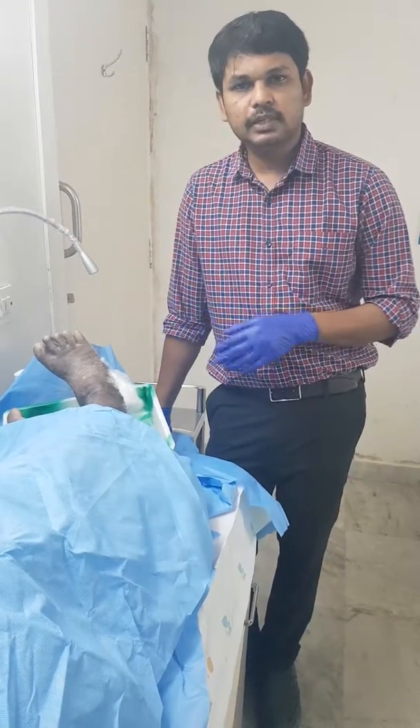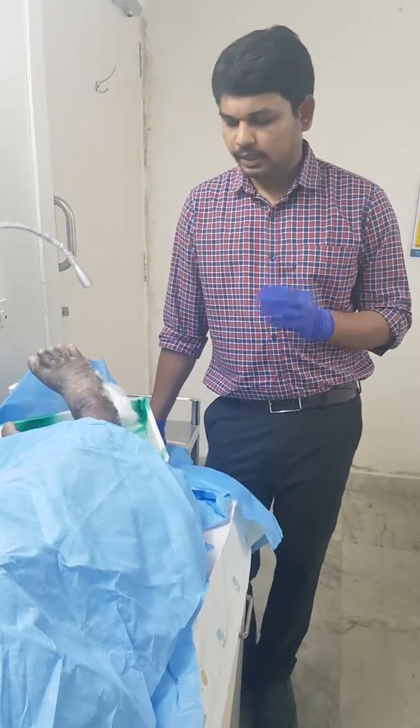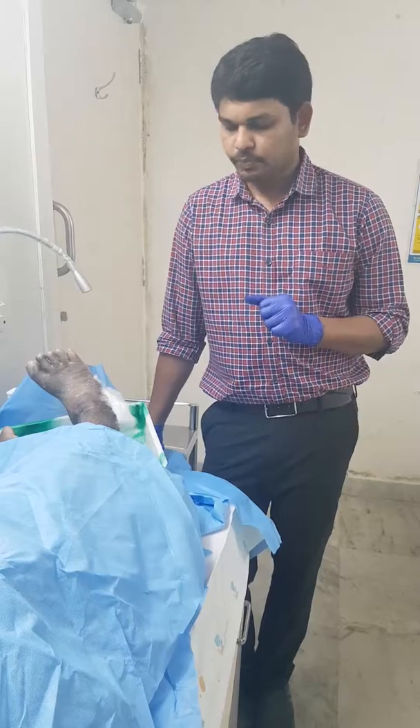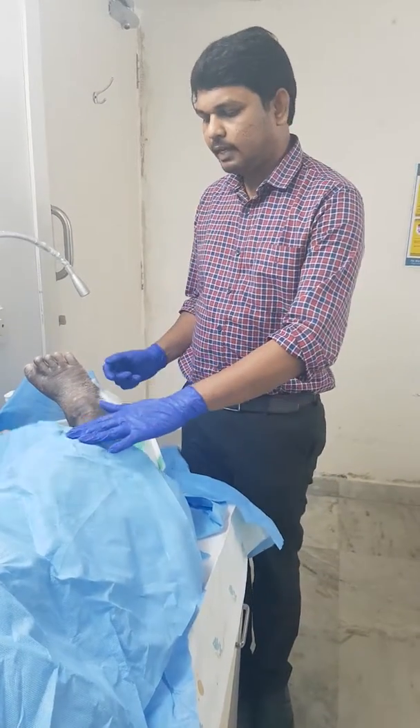Many centers at the peripheral level use cotton directly over the wound site, and that is not a correct way of dressing. That is what I am emphasizing in this video.